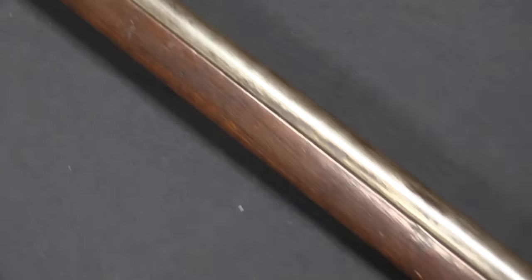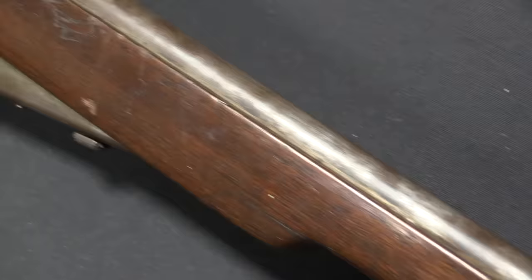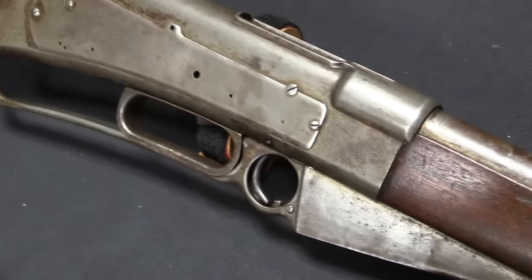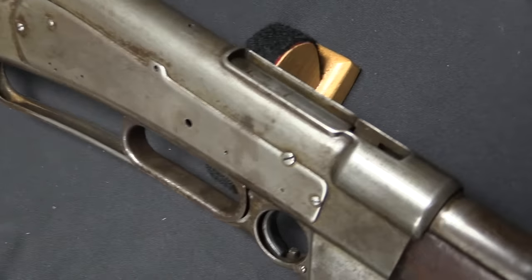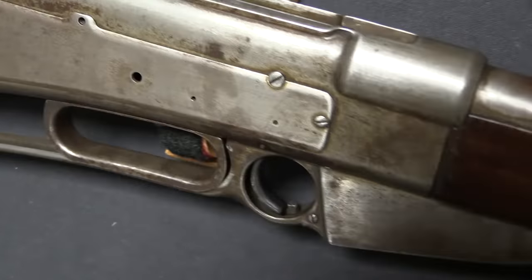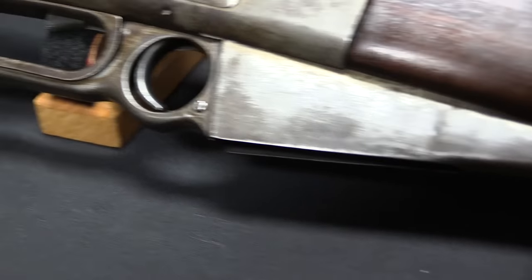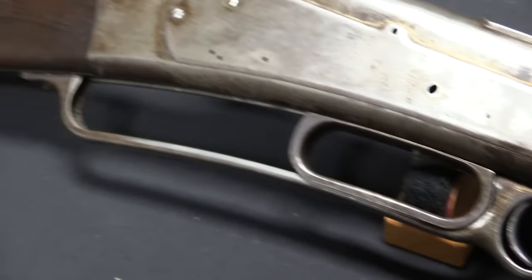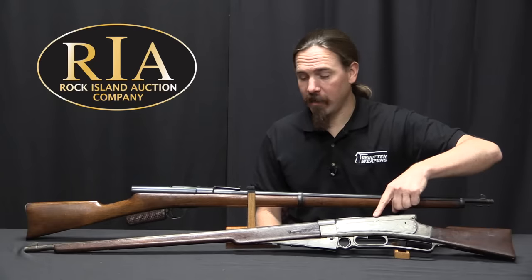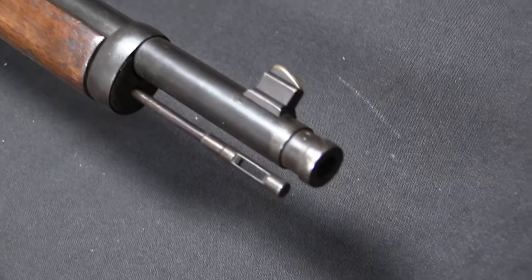Today we have a pair of completely unidentified and virtually unmarked slide-action rifles. They're clearly related — these actually came out of the same collection, and while there are no markings to substantiate it, the designs are obviously similar. As far as I see it, this has to be the early tool-shop first version of the gun.